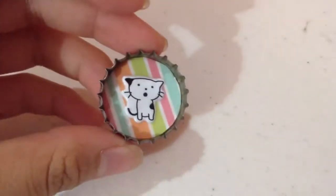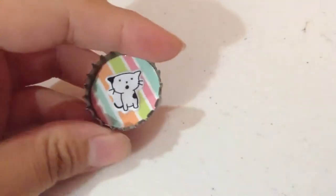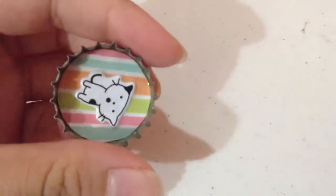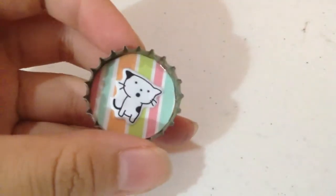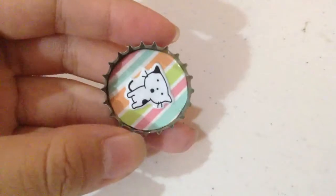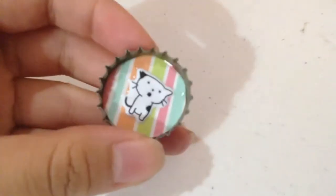Hi everyone! Today we're going to be making a really cute beer cap charm that looks like this. It's recycled, as you can see here. It is actually from a beer company, and it's recycled and cute, which is just OMG the best type of craft. So yeah, if you'd like to learn how to make this, then please keep on watching.